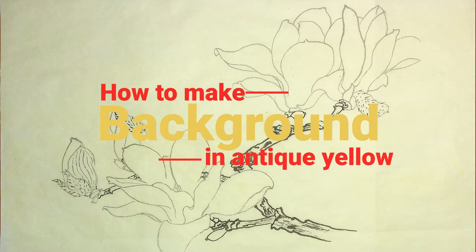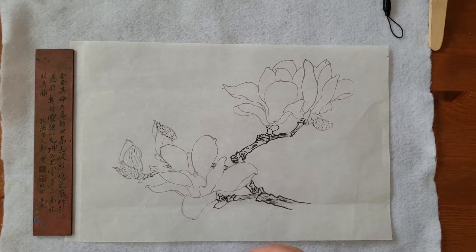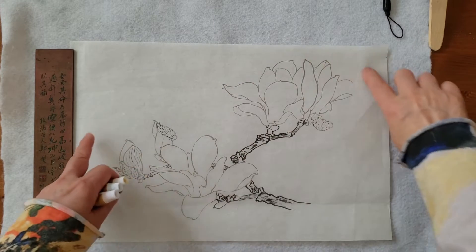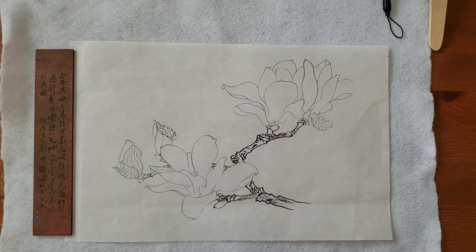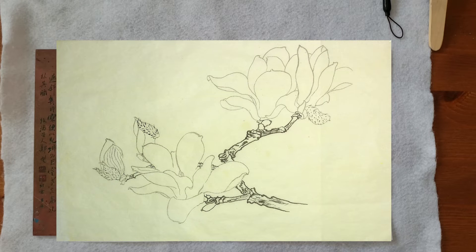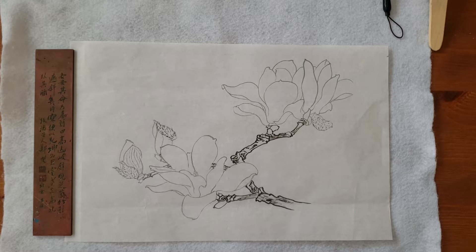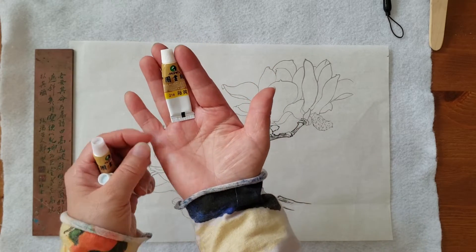Hello everyone, this is Victoria from Blue Hand Arts. Today I'm going to do the Gumby painting background. I'm going to dye this with the color that will become the background — they become the silk, like in Chinese painting we call it 'light antique color.'